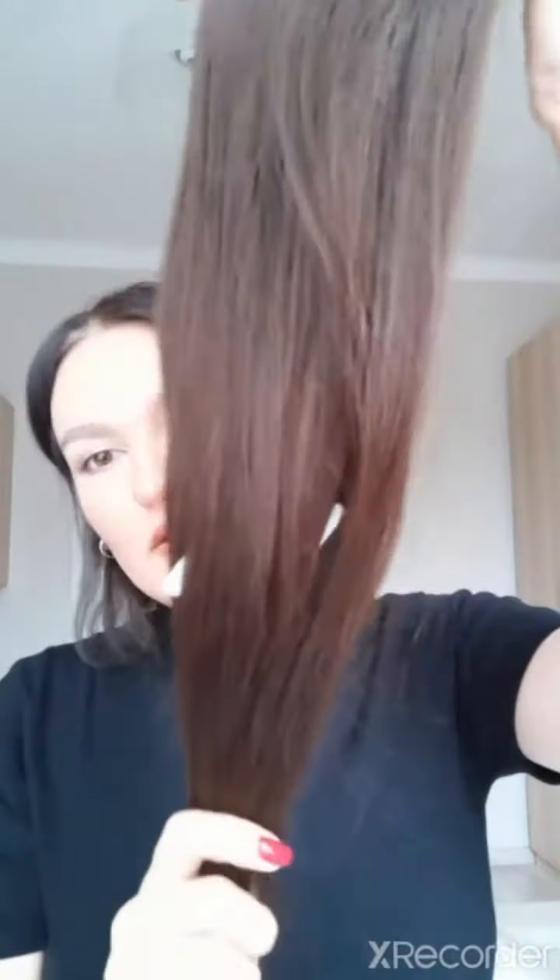It has a lace front, as you can see, which you need to remove. And there are four clips. The color is Espresso Brown, it's 16 inches long, and the cap size is five and a half by five and a half.